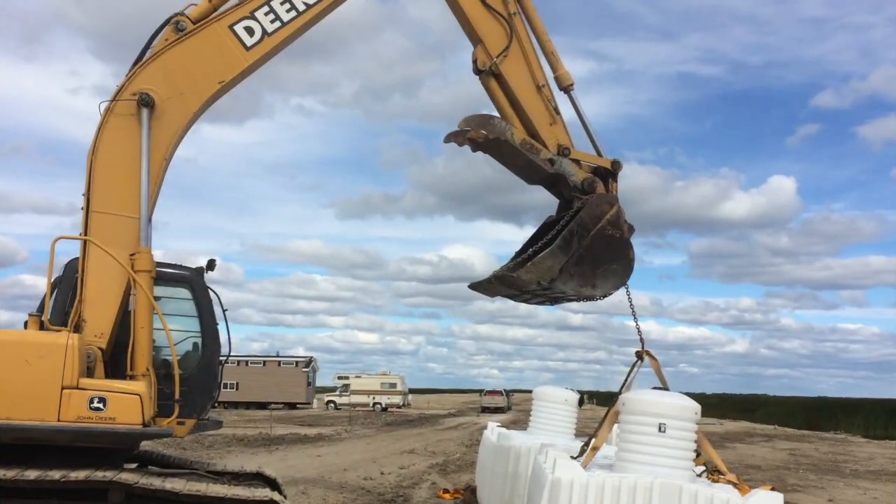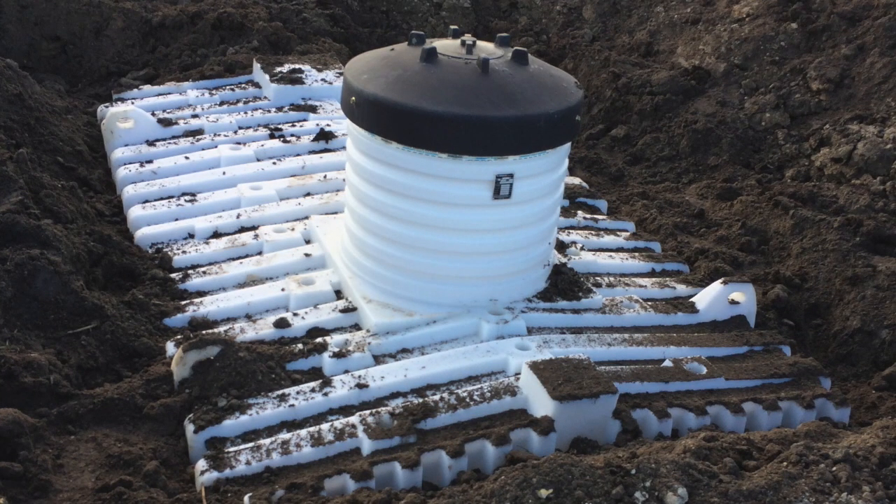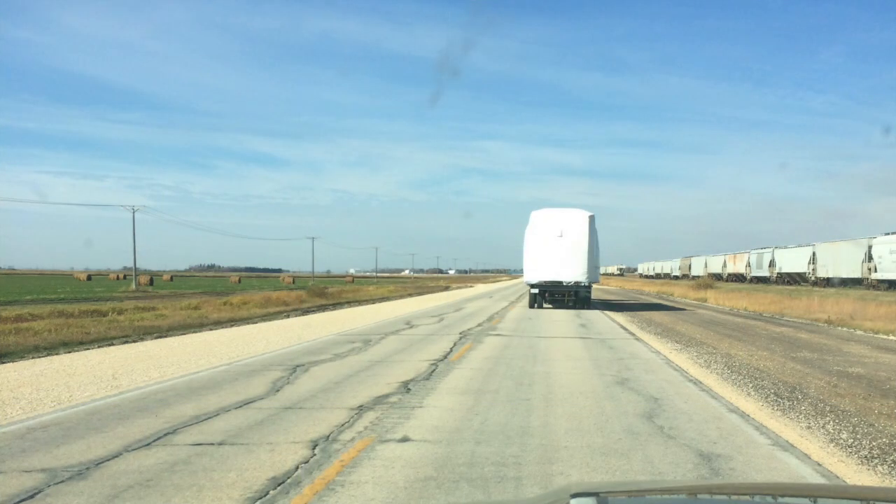Then we installed a plastic septic tank. After that was put in place, it was time for the Habataflex. I excitedly followed the house down the highway to the resort and had a crew ready for the setup.